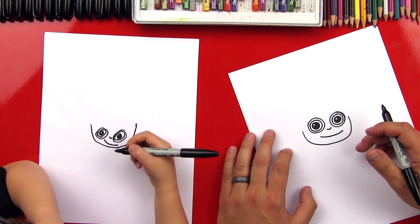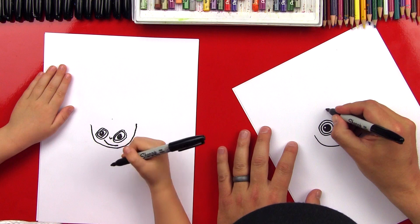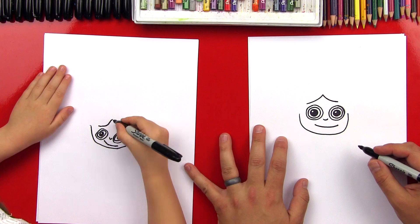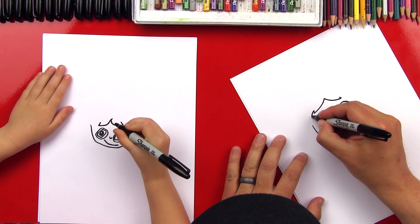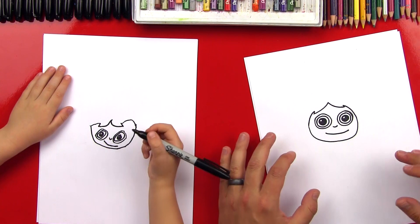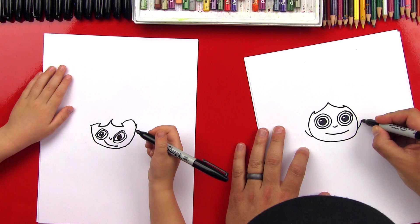Now we need to do his hair. Ron had crazy hair, didn't he? It was red and crazy. So we're gonna put a point right here in the middle and then draw a curved A shape because he had it parted in the middle. Now I'm gonna do a little zigzag on both sides that goes up — draw a little line back, and then a line that comes down on both sides.